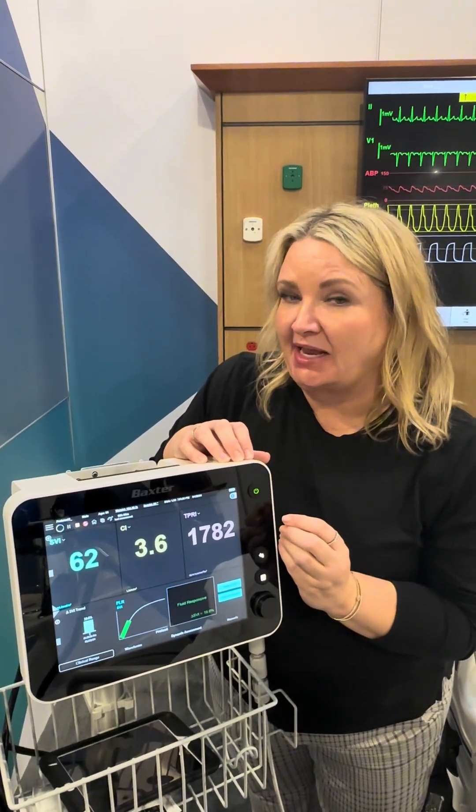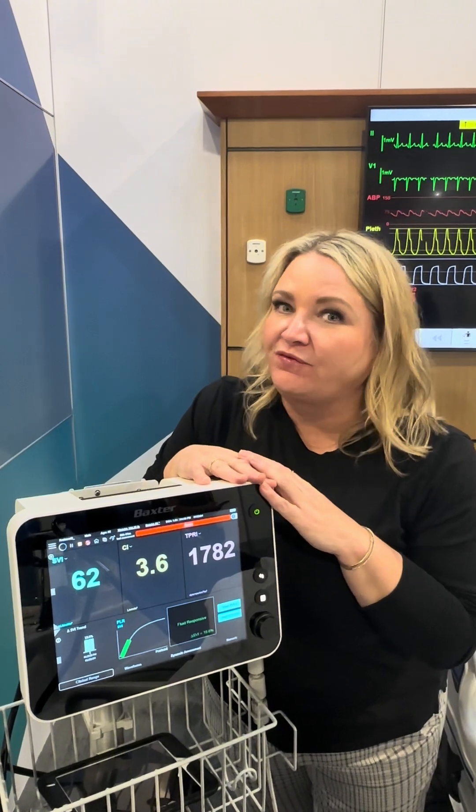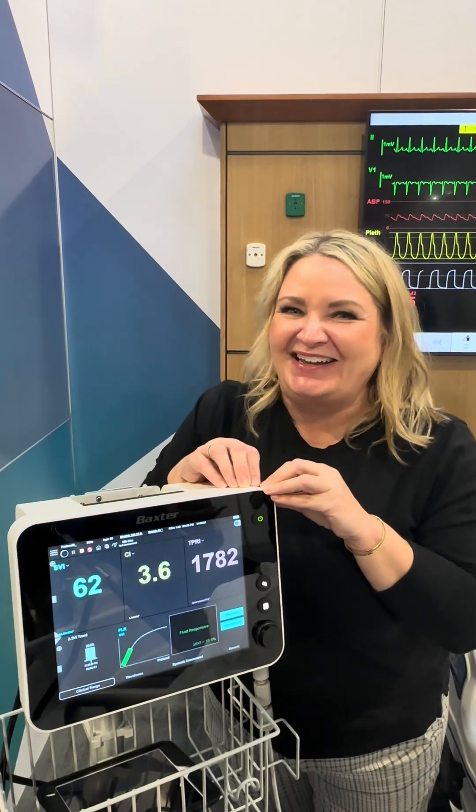If the stroke volume index did not change by at least 10%, then I would have either started or increased the vasopressor if the patient was already on one. We've got to be smart about fluid at the bedside. Fluid is not benign, and we've just got to be giving patients fluid when they need it.